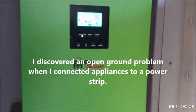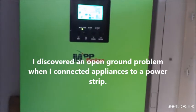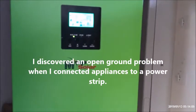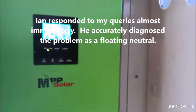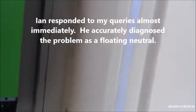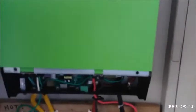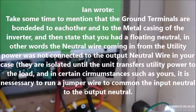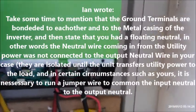I bought this 2400 watt 24 volt hybrid inverter from USA MPP Solar, I believe owned by a gentleman named Ian, and it's been running great. But I noticed when I connected it to a power strip inside the house, I had an open ground. And I contacted Ian,